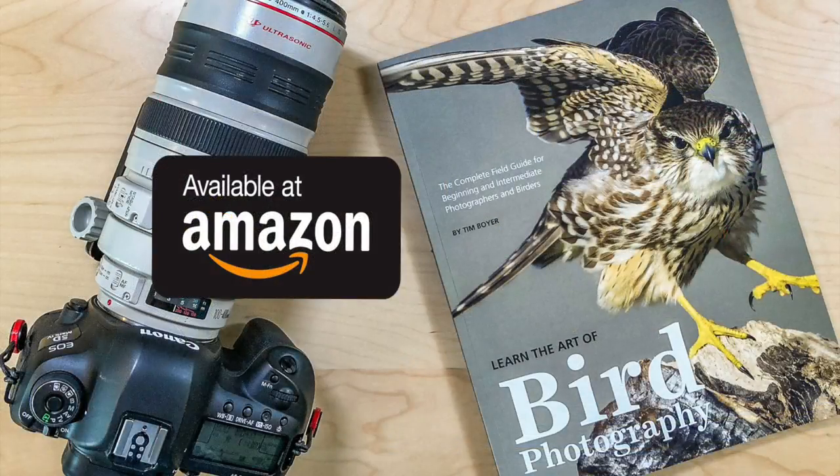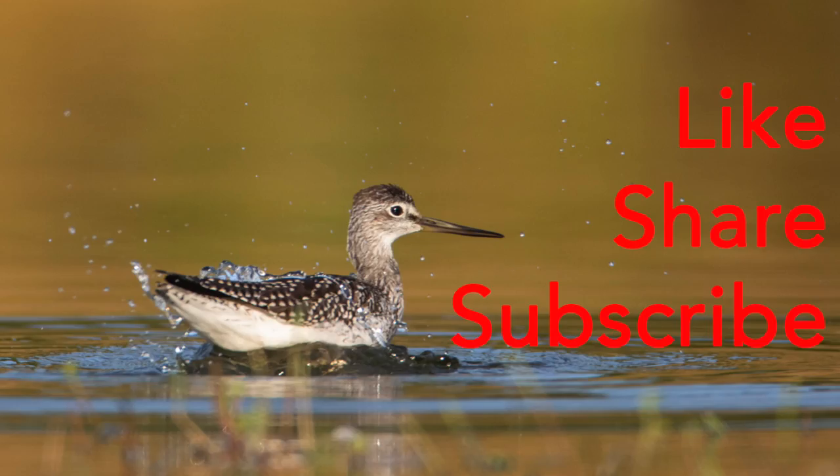Thanks for watching. You can learn more about bird photography by getting a copy of my book — it's available on Amazon: 'Learn the Art of Bird Photography.' I'd really appreciate it if you'd pick up a copy. You can also get it on my website at timboyerphotography.com. Give me a like, share, or subscribe if you enjoy what I'm doing on my channel — it helps with search engine results so more people can find these videos. Thanks a lot and I'll see you next week. Bye!